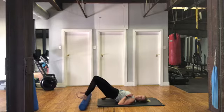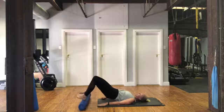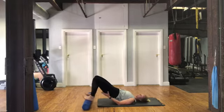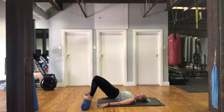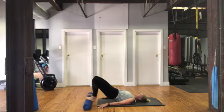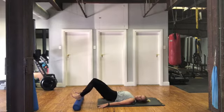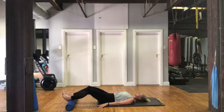Now hold it there. You're going to roll the heels out and in. Breathe out as you pull it back in. Tummy pulled in — this is breaking the hands. And curling it all the way down. Well done.